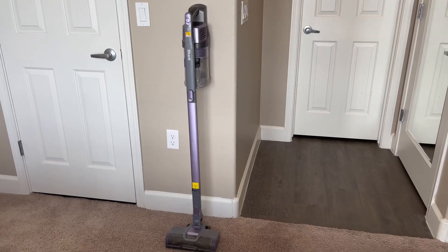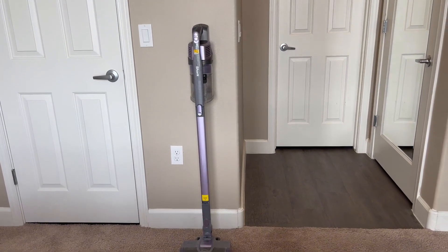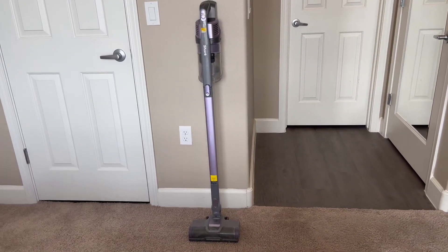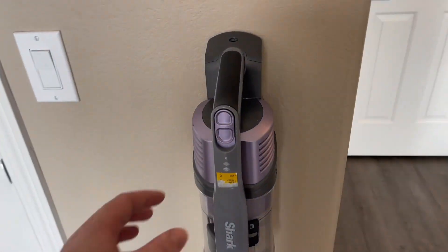Hi guys, my name is Emily and I just wanted to hop on quick and give my honest review on this Shark IX141H Pet Cordless Stick Vacuum. We have had this vacuum a little over a year now and it has been the best thing ever.